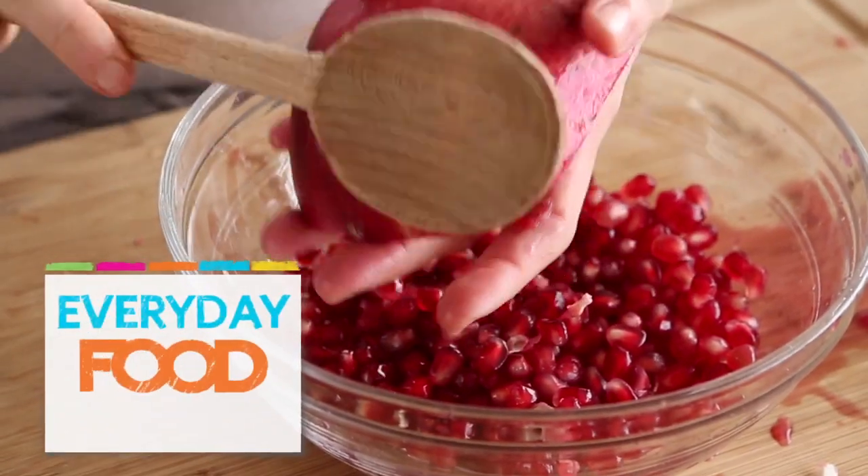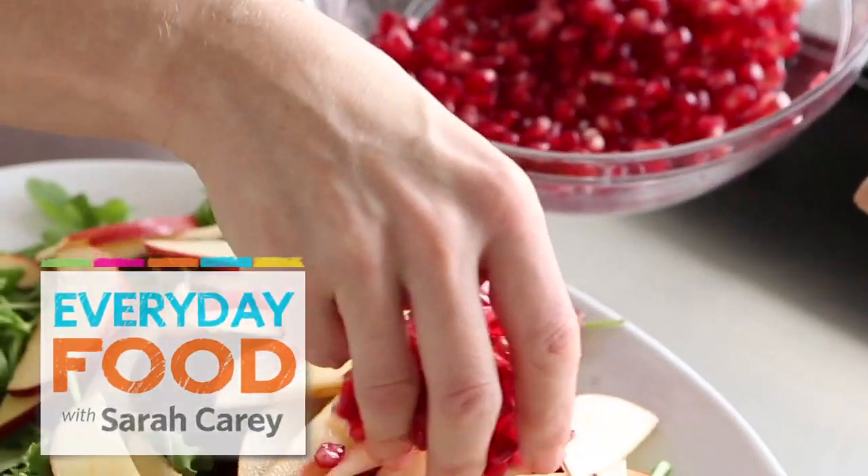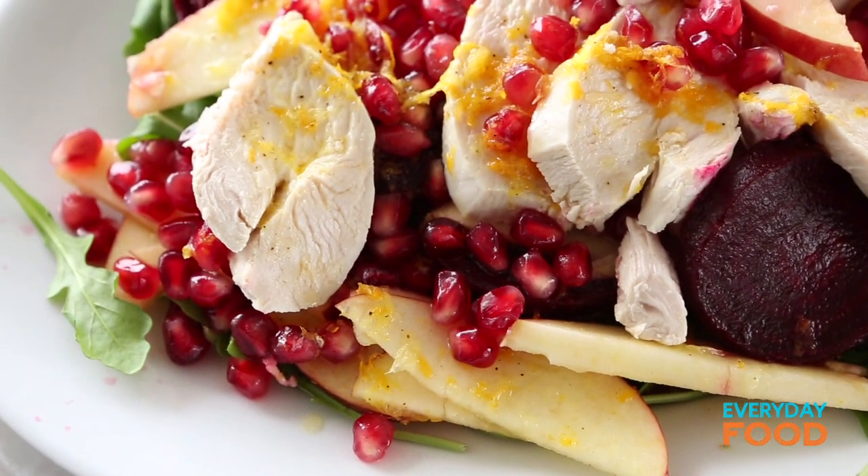Today the color is red, the first color of the rainbow, and for red we're using apple, pomegranate, and beets — some of my favorite flavors in a fantastic healthy dinner salad.